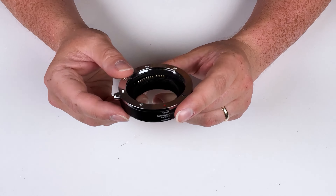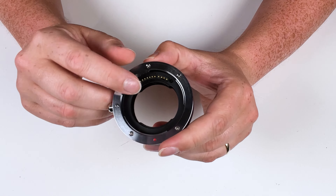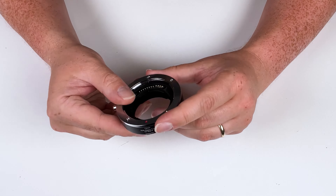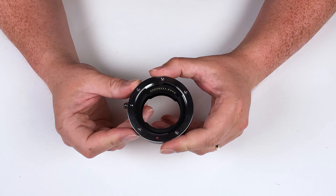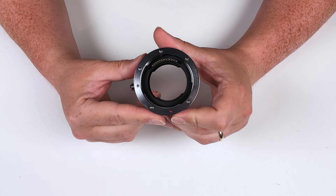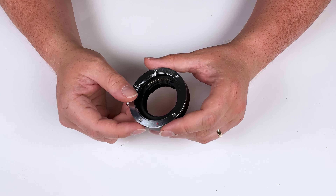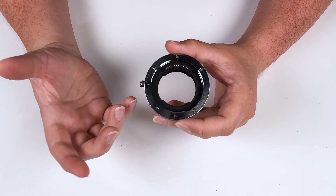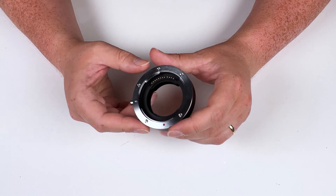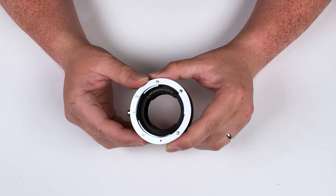This is an auto macro extension tube, which means it has electronic communication pins built into it, so it electronically communicates between the Canon RF lens and Canon RF camera. This means you can still control the aperture and autofocus of your lens, which is great because many macro extension tubes do not have electronic communication pins — meaning you lose the ability to autofocus or adjust aperture. This adapter allows you to do both: adjust your aperture and autofocus.